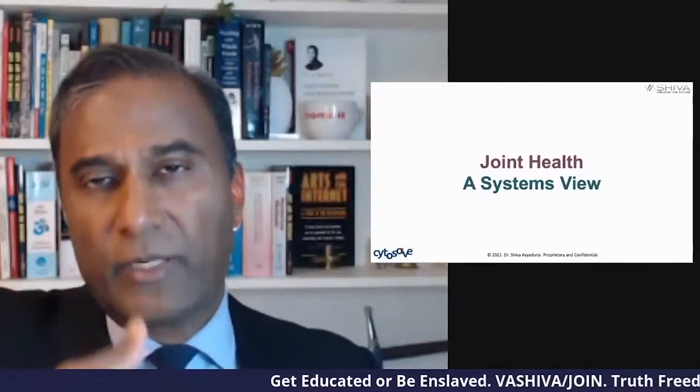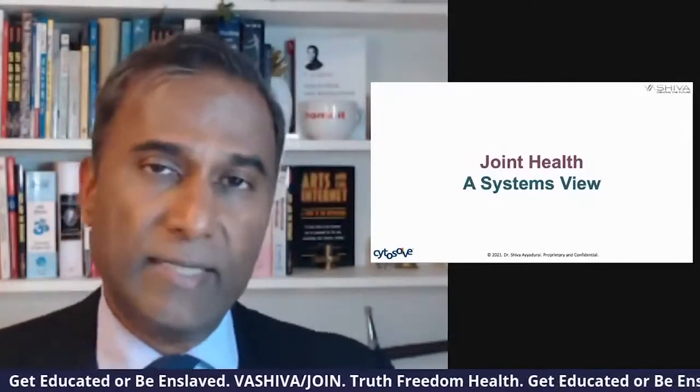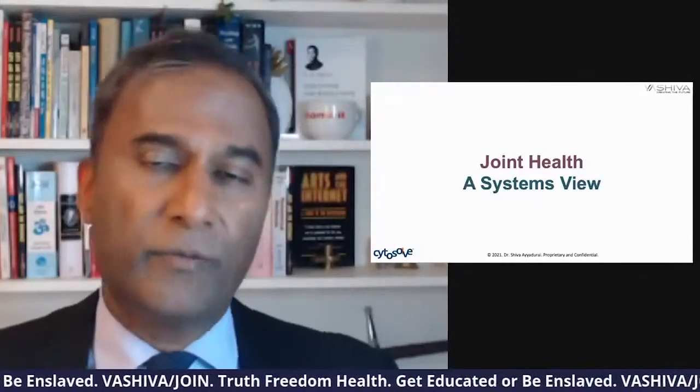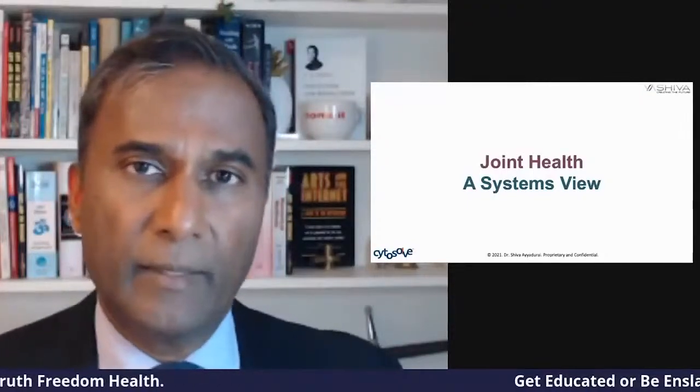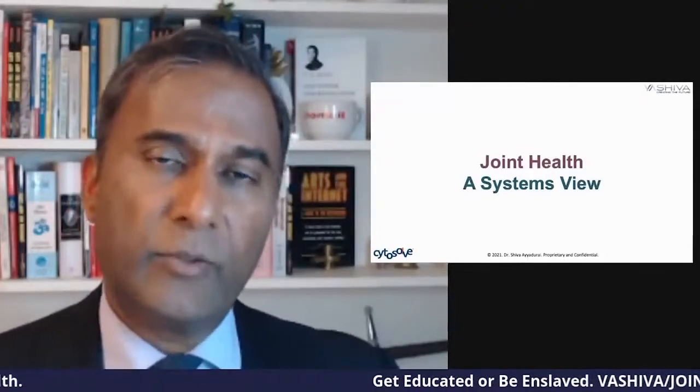We did something even more radical — instead of just holding onto that knowledge for ourselves, we published it and gave it to the world. Any researcher, anywhere in any university, any academia, any citizen scientist can access it. Our idea is that if we publish this interconnected systems approach, maybe some person in a village who has access to the internet will discover something about some herb. So that's what we've done.